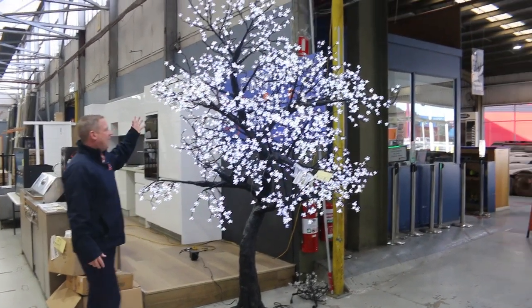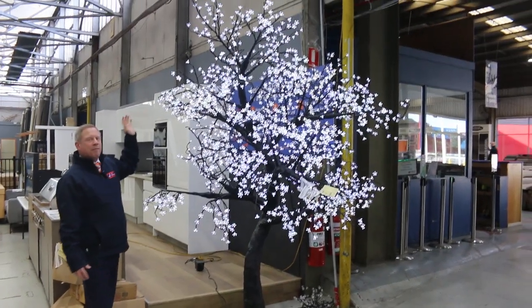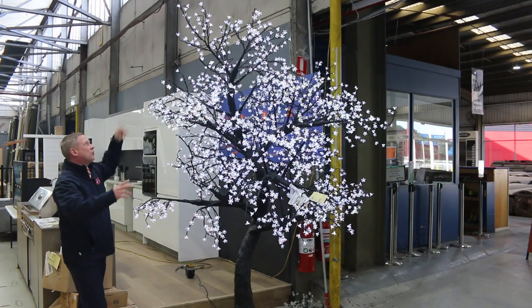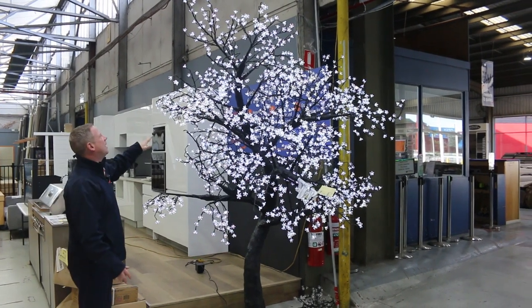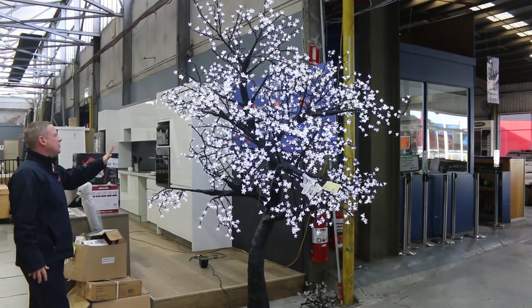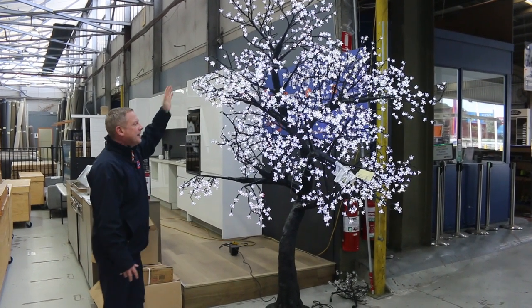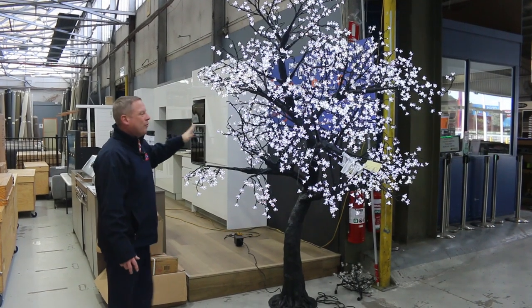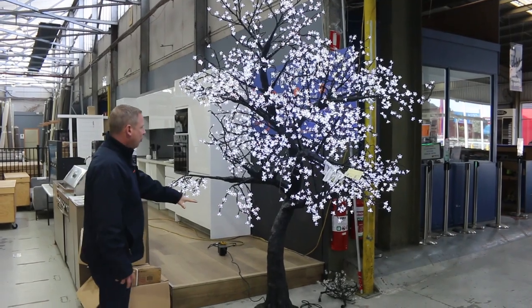Well, have a look at these folks. They are an AvaTree 2.8 metre LED Blossom Tree. It weighs 90 kilos and of course 2.8 metres high, with 2,120 LEDs on it. They are thousands and thousands of dollars in the shops. This is an X higher version — I've got 2X higher in the 2.8 and 2X higher in the 1.8. They'll all be unreserved at auction tomorrow. They are absolutely fantastic.